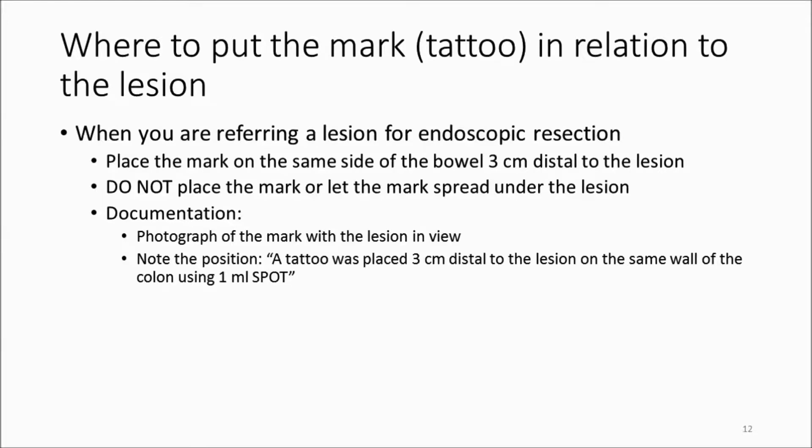You don't want to let the mark spread under the lesion, because that's been associated with submucosal fibrosis and an increased risk of muscle injury and even perforation during EMR. The documentation should include a photograph of the lesion with the mark in view, and then note the position of the tattoo in relationship to the lesion in your report.